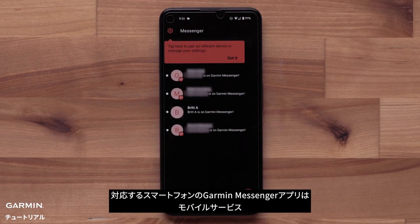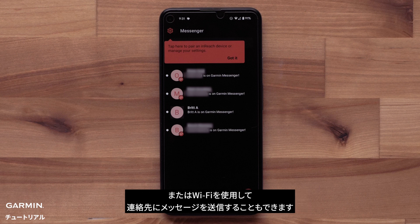The Garmin Messenger app on your compatible smartphone can also use cell services or Wi-Fi to send messages to your contacts.